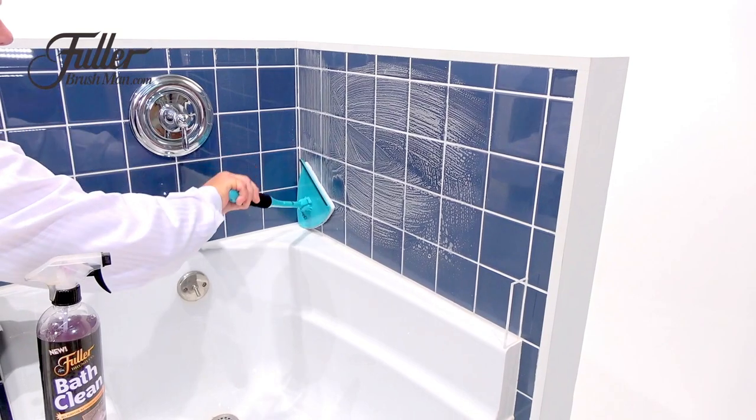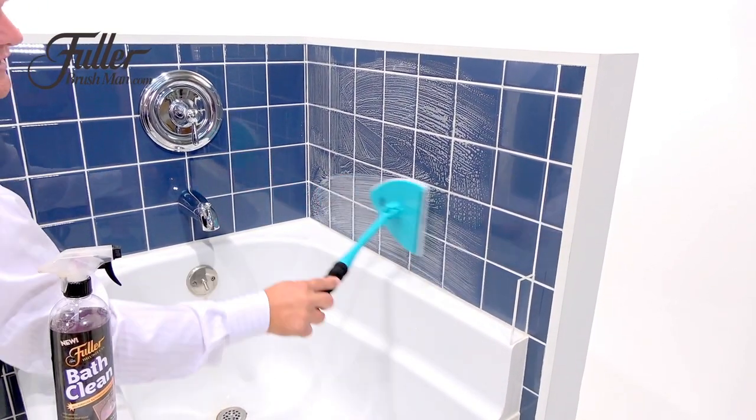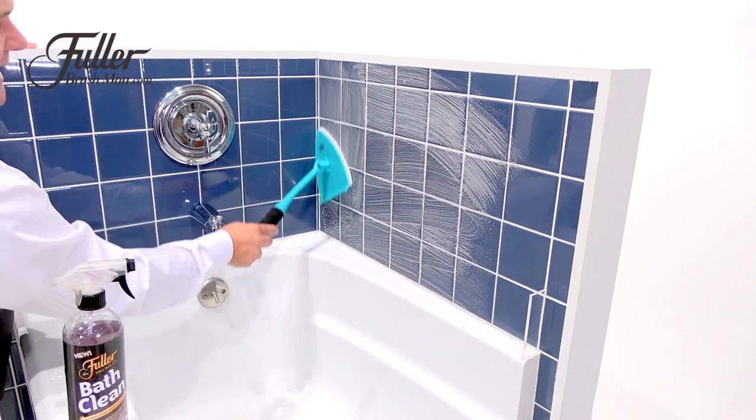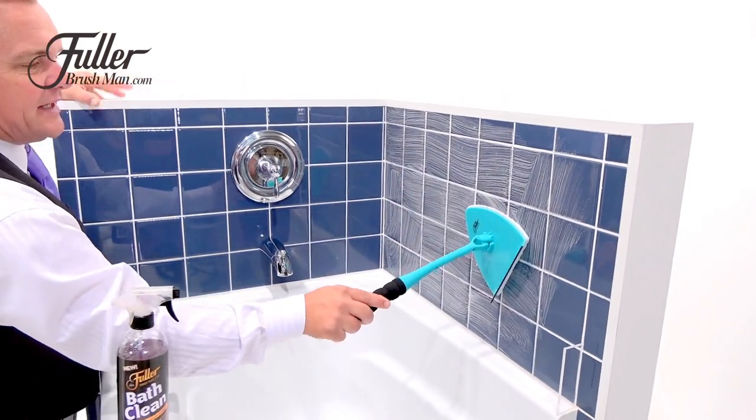Because of the iron-shaped design, it gets right into the corners, so now you don't have to use a toothbrush to clean your grout lines anymore. You can see how it perfectly gets into every single nook and cranny in your bathroom and does a great job of cleaning.